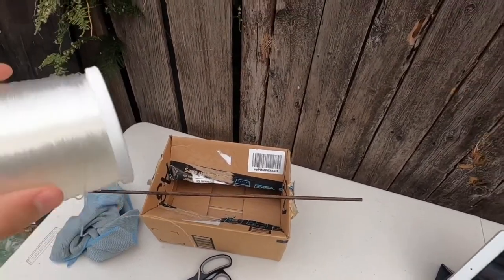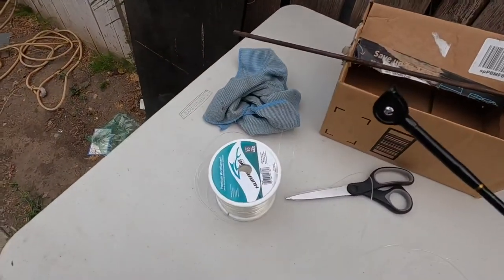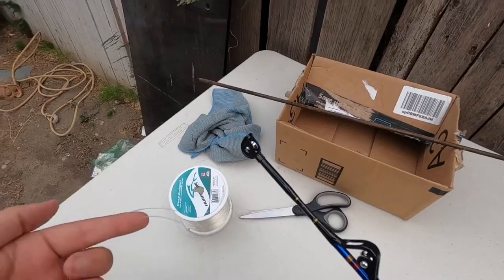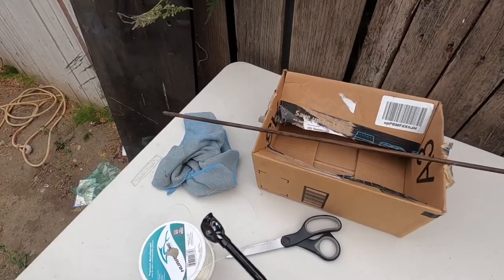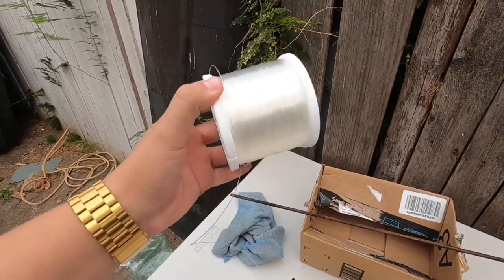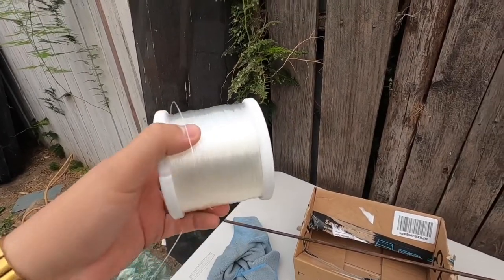What you don't want to do when you're reeling in is keep the spool standing up, because if you do reel it in like that it's just gonna create tangles. That's not gonna be good when you're out fishing — you could have a tangle, you could lose a fish, and that's something we don't want. What you do want to do when you're spooling is keep it so the line goes under the spool as you're reeling.